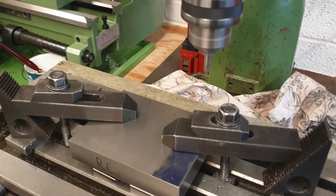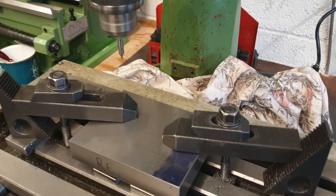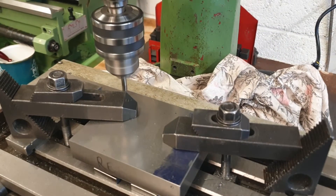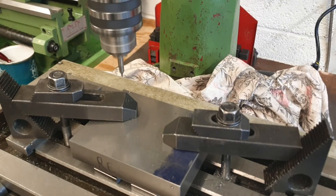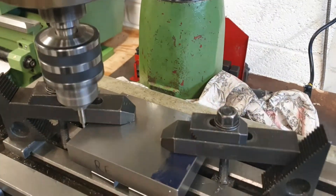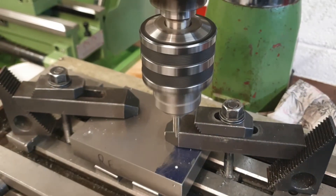That's the first corner centre drilled — just a small mark. To get the main drill in, I now need to move the table across 100 millimetres. I now need to move the table back — just centre drilled the two holes on the front.